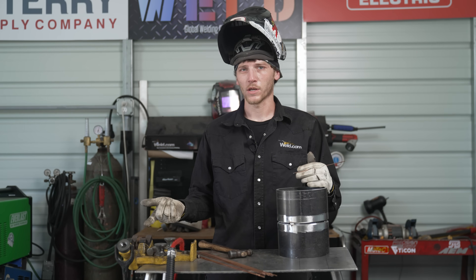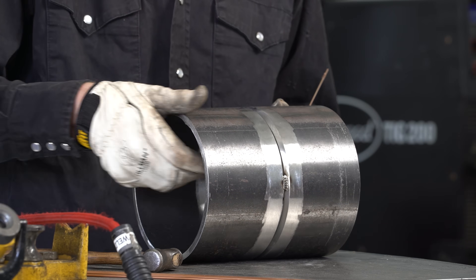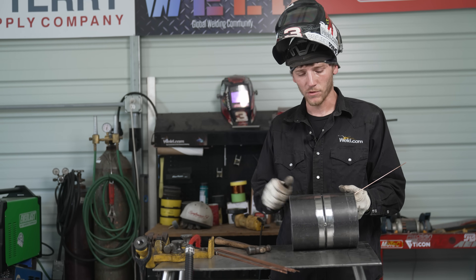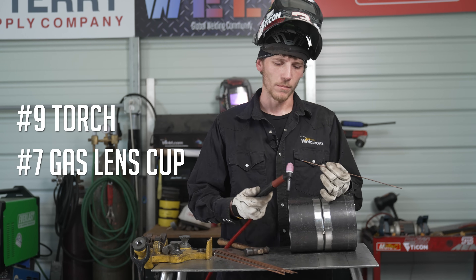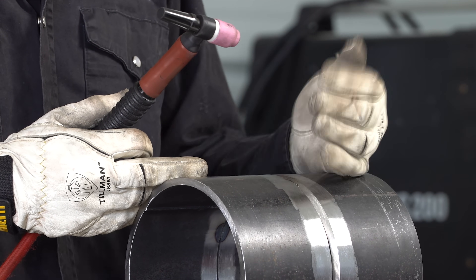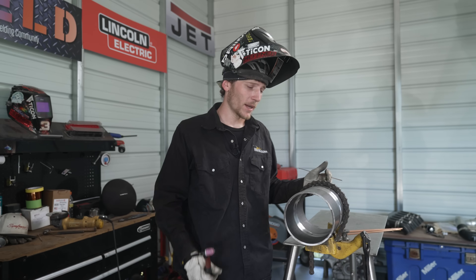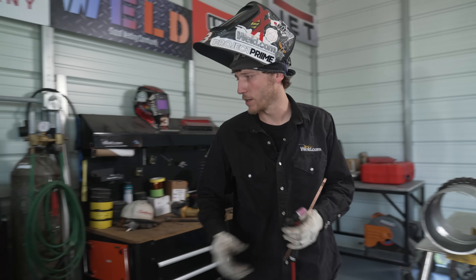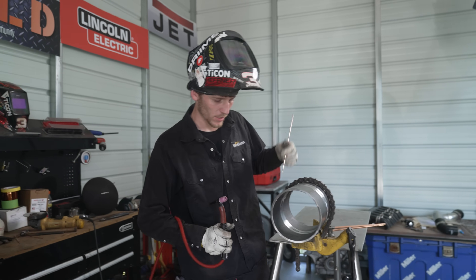Got all the tacks made now. We're going to go ahead and chuck it up in the bench and get this thing welded out. We'll start at this tack that we've already got feathered down. We're going to quarter this thing, and I'll talk about the techniques I'm using while walking in the groove. I'm going to use a number nine torch with a number seven gas lens cup so it fits in the groove. Then as it starts to fill up and I have a bigger weave, I'll change to a bigger cup. From looking at my tacks, I need a little bit more heat — this pipe is pretty thick — so I'll turn it up about five or six more amps.